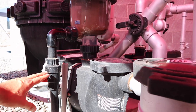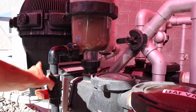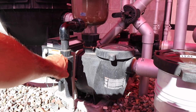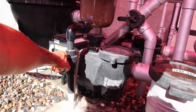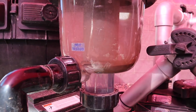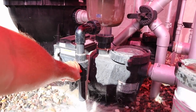Here's how to backwash it: just take this ball valve that's perpendicular and turn it parallel. The pump's already fired up. As I turn this on, you're gonna see it start coming out the top here — and it usually just takes a few seconds.